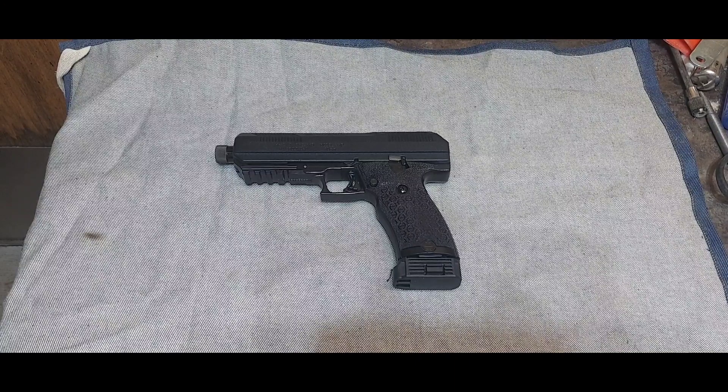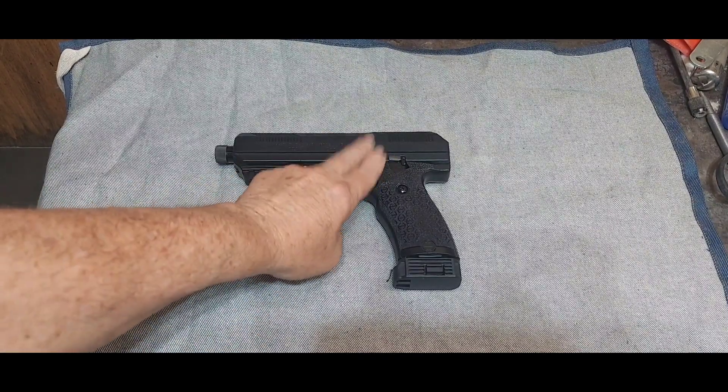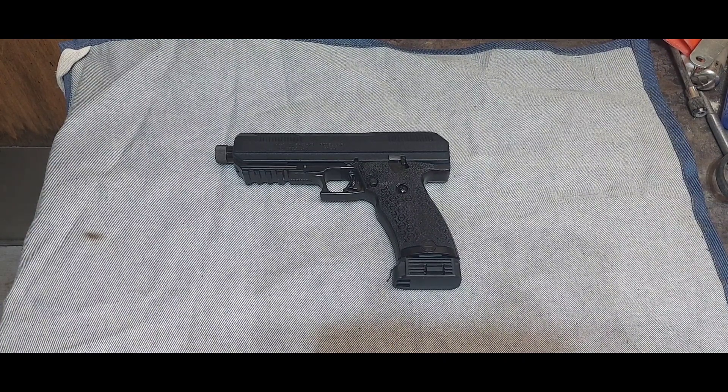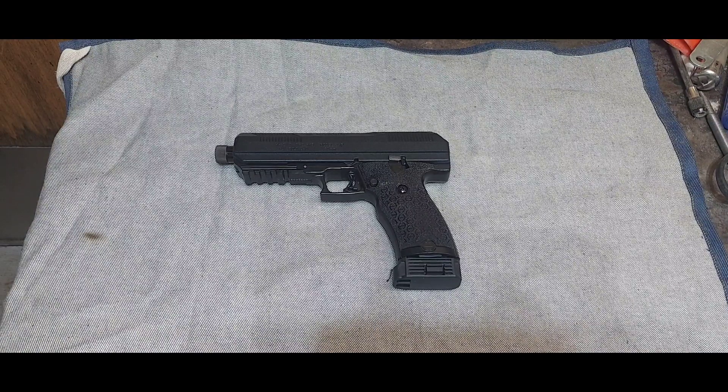A lot of people hate these things, but if you do your research, the fact is High Points are damn near indestructible. I would never put my Glock or the Tauruses I own anywhere near through the crap that people put these through — and they just keep shooting, keep working.